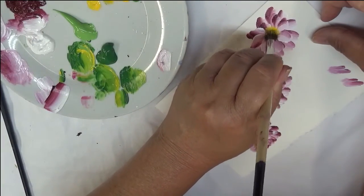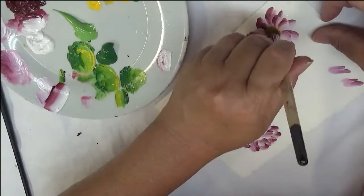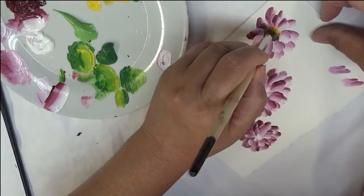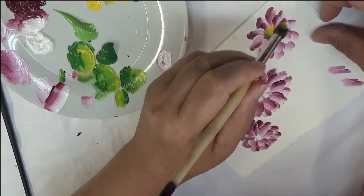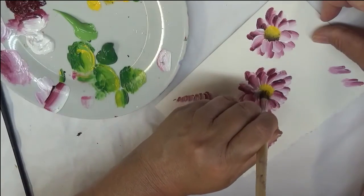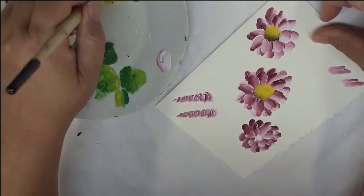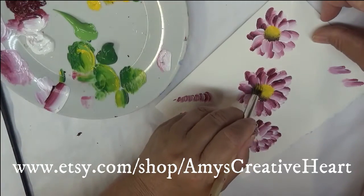Now you can have your centers heading in different directions if you want to make it more of a loose-looking design. And like this one, I'm going to have it just basically doing more of the regular front-looking center.